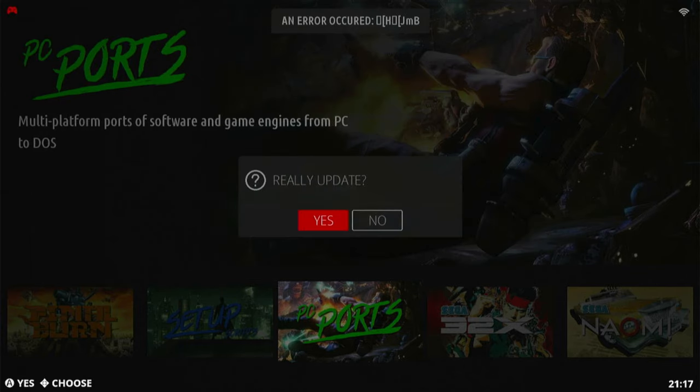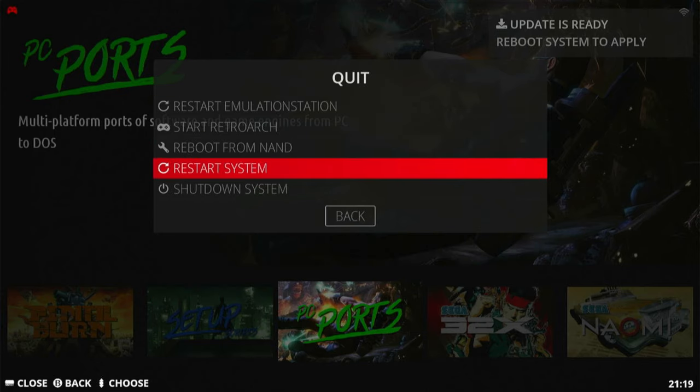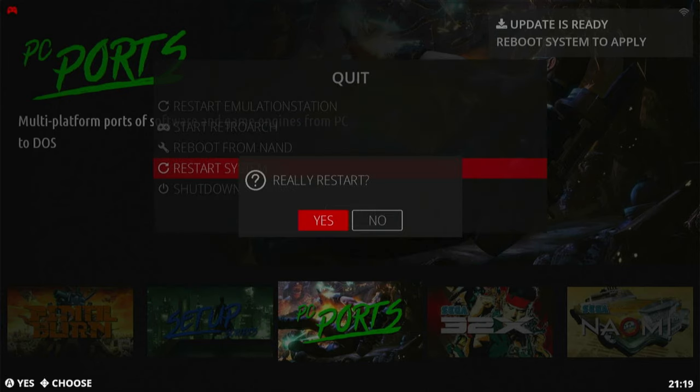When it says update is ready, go down to Quit and Restart System. When it says really restart, hit Yes and let it do its thing.